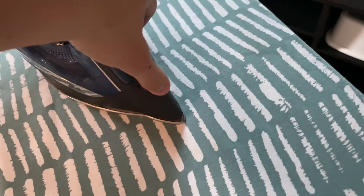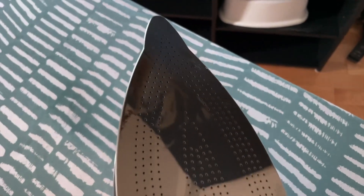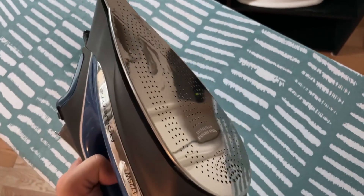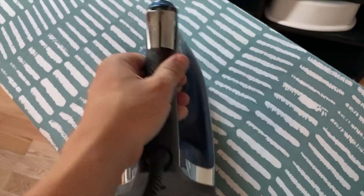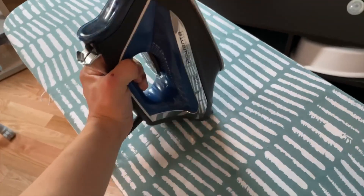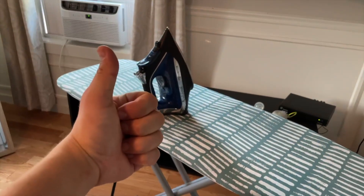The spraying function works great and doesn't leak. The bottom of the iron is just excellent — the metal is nice and smooth and it's got dozens of holes, so the clothing gets ironed out both quickly and very evenly. It's designed very smartly. It's got a good weight to it, feels nice when you're using it, the design is very ergonomic, and yeah, overall this is a phenomenal clothing iron.